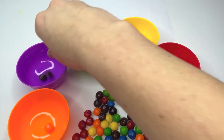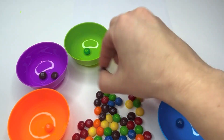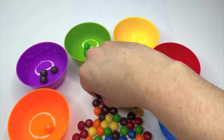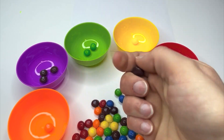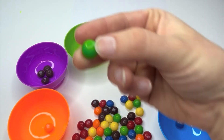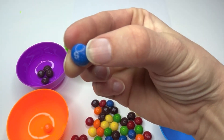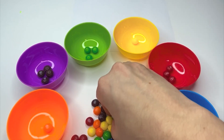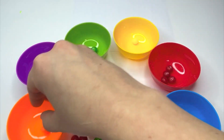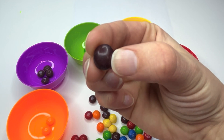Orange. Purple. Red. Purple. Green. Green. Purple. Green. Red. Blue. Green. Orange. Yellow. Purple.